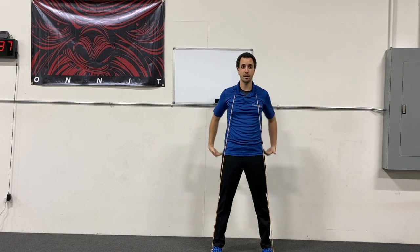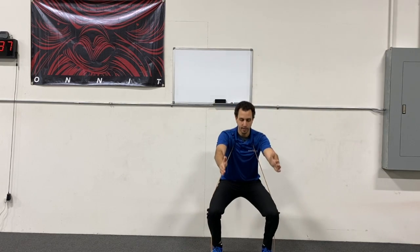From here, you're going to squat. Push those knees forward and drop those hips down. I like to take my hands out in front — you don't necessarily have to do that. Drop down into that squat and then come back up. On repeat, make sure that you're driving those knees out.